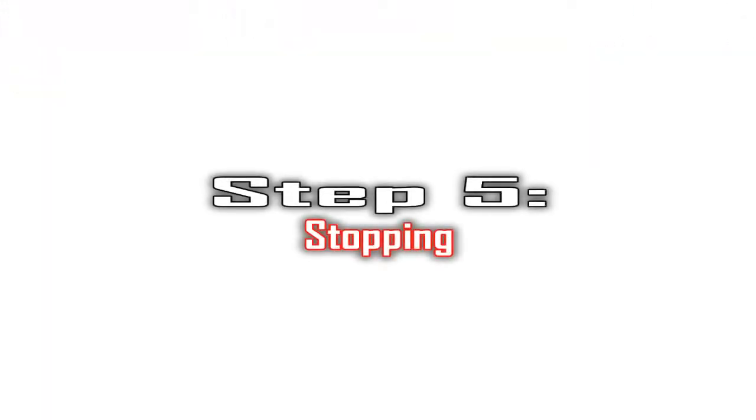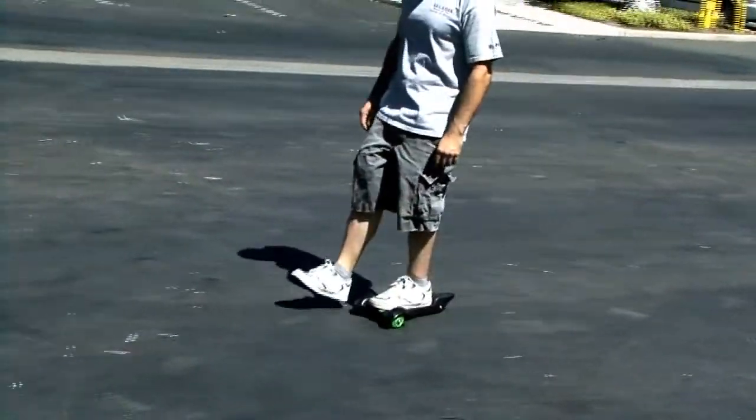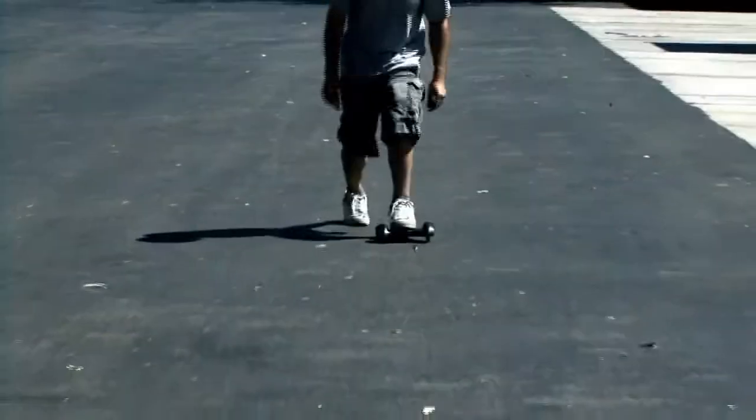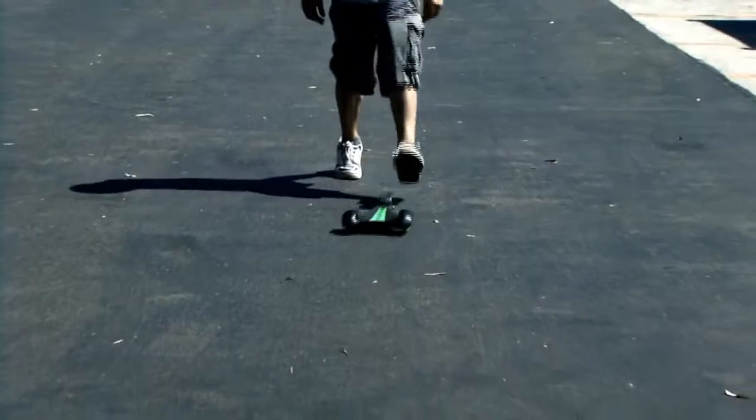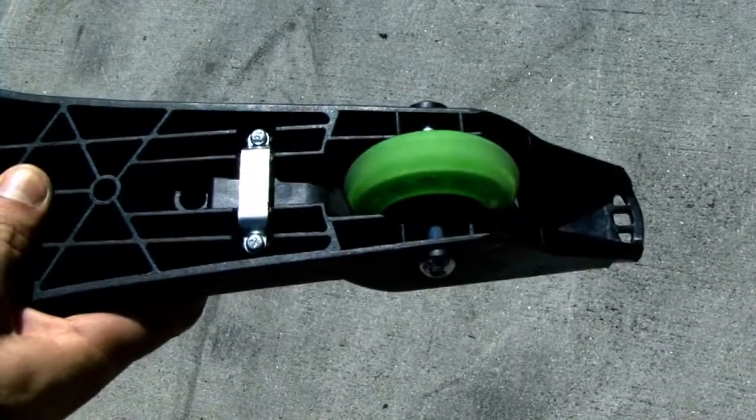Step 5: Stopping. Stopping the SoulSkate is easy — simply step off. By taking your foot off of the roll restrictor button on the deck, the roll restrictor will engage and should keep your SoulSkate from rolling too far away.